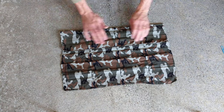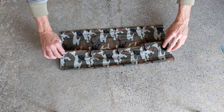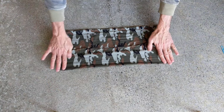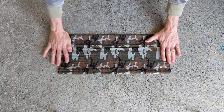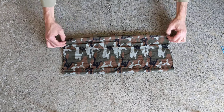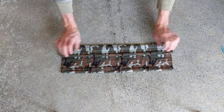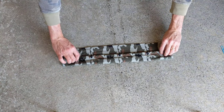So you just fold to the middle there, or roughly there, and then fold this part over to that also. Okay, then flip it over, and you can see it's kind of got some creases in there. Then just fold to the middle, and fold to the middle.